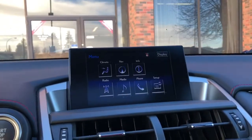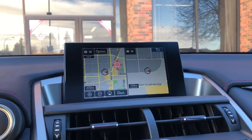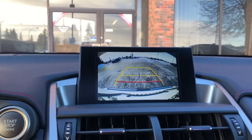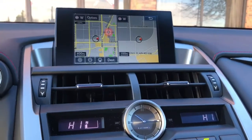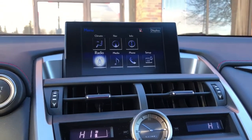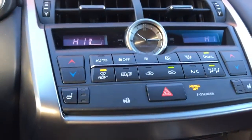Right over there, it also comes with a navigation system. It also shares the same display for your backup camera.